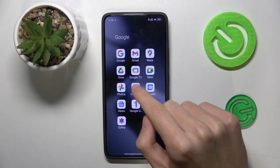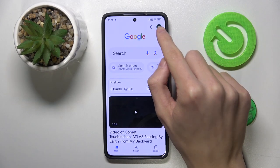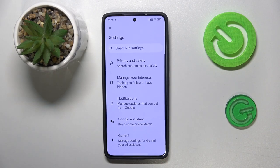First, you need to open Google on your phone, then click at the right corner on the profile settings, and click Settings right here.